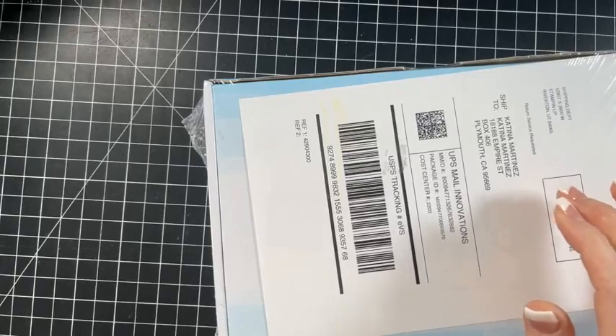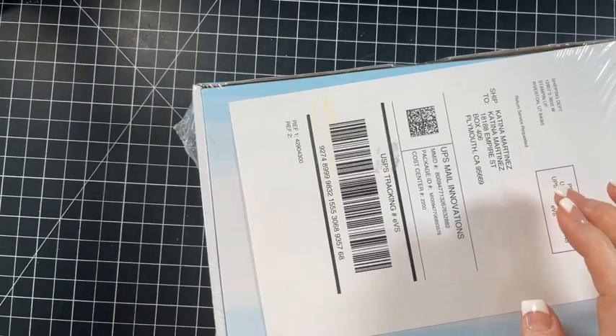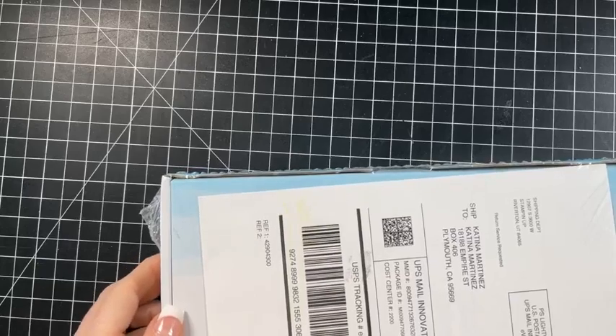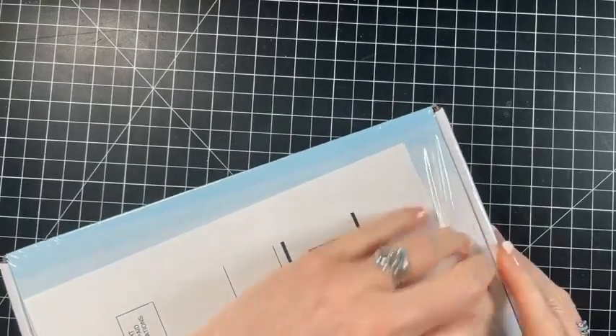Hello everybody. I need to open this box up - I need my X-Acto knife. We are going to do some projects today and catch up.